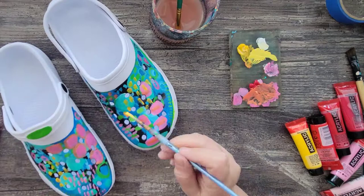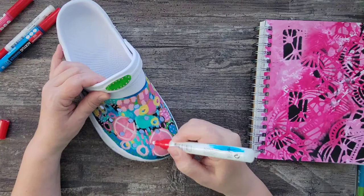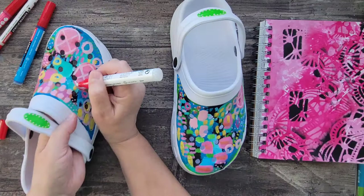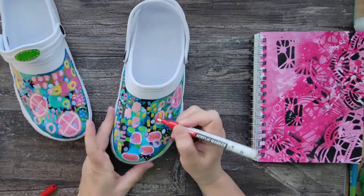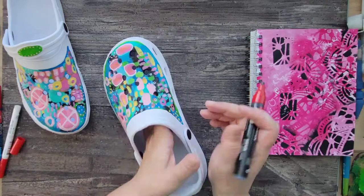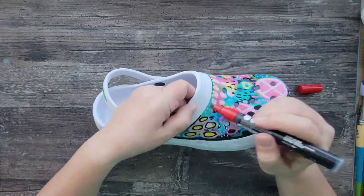Next I'm using the Amsterdam acrylic markers to add some more texture through mark making. I'll use some of the existing shapes to guide my marks as well as creating new ones. I also use the black and white acrylic markers to create a border around the design.